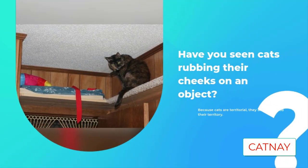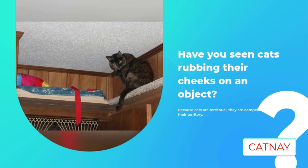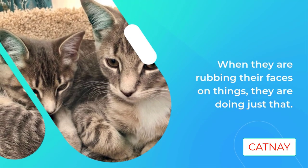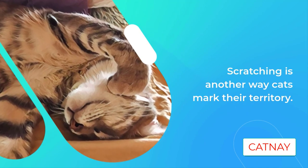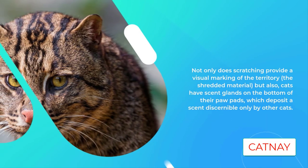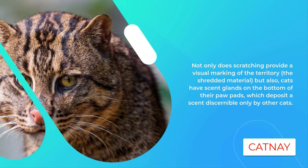These scent glands deposit a scent discernible only by other cats — think of it as their feel-good pheromone. Feliway is a synthetic version of your cat's facial pheromone. Spraying Feliway on objects you do not want your cat to scratch effectively deposits this feel-good pheromone, so your cat doesn't feel the need to scratch the object.